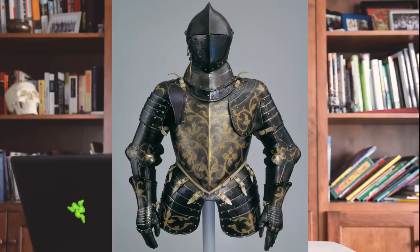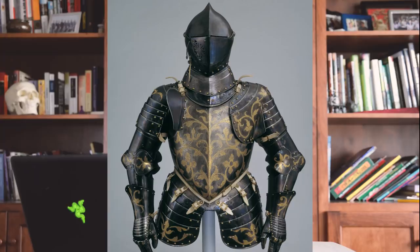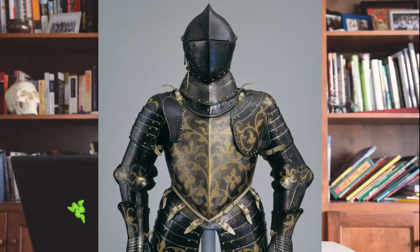The most common color achieved using thermal bluing is a deep purplish blue with an almost iridescent quality to it. This is an example of a surviving armor of Christian I, Elector of Saxony, from the mid 16th century. Although it shows its age and wear, it's still in pretty good shape and demonstrates the beautiful results this technique can achieve, especially when combined with some of the other methods we've discussed. So that was an introduction to some of the major techniques used to embellish and decorate armor.